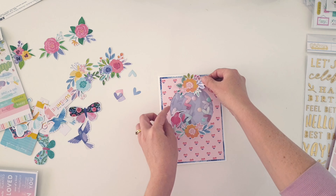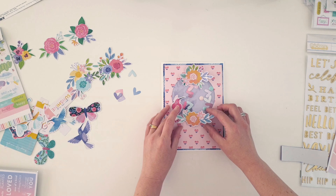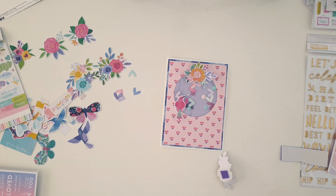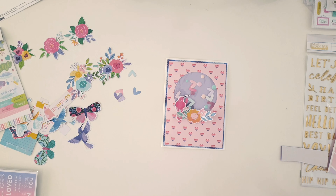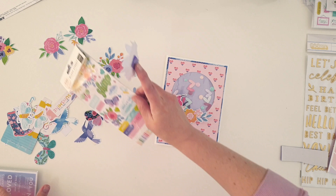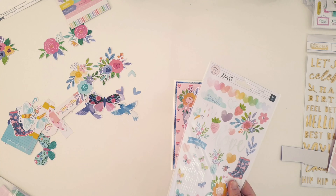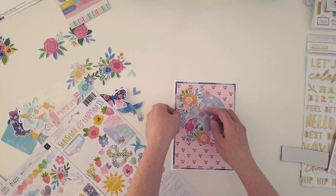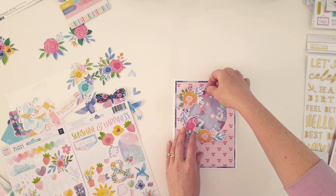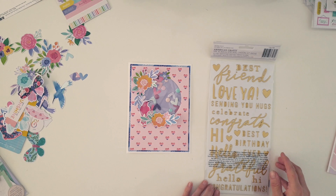I mount it onto the front of my card and then go to town with embellishments. I'm using the Bloom Street die cut ephemera pieces — there are so many gorgeous florals, it's really beautiful. I'm just going to add all those pretty things around it, almost like a wreath. I looked at a few arrangements and ended up going with a crescent moon shape on the left side instead. Very pretty.